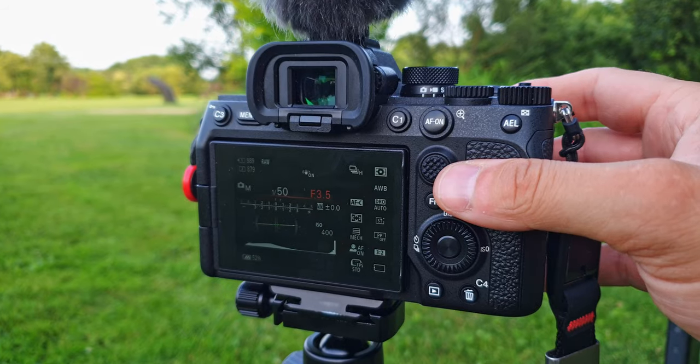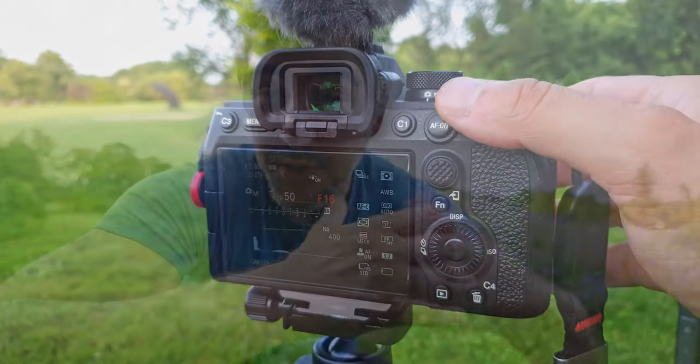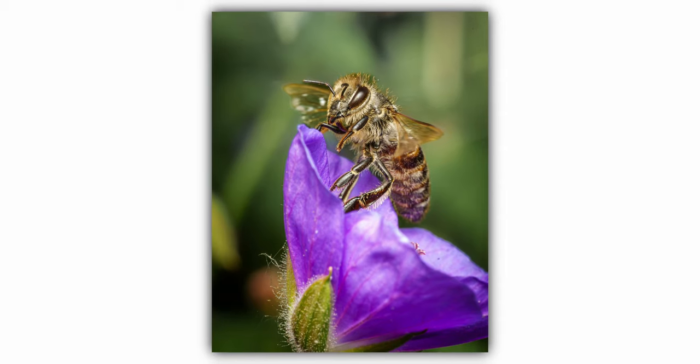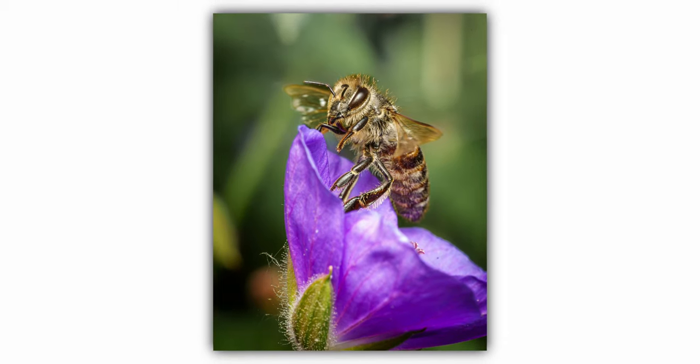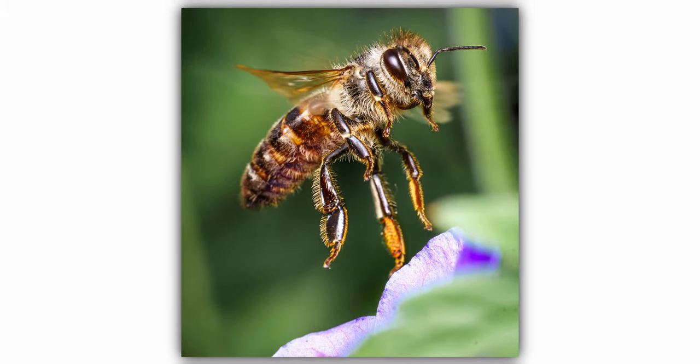For the aperture, I'm going between f11 and f16. That's quite closed down, but with macro photography you need that to get most of the subject in focus. I'm also not shooting at 1:1 magnification because I want some separation between the flower and the bee, so I'll be a little bit further away, giving me a slightly deeper depth of field.